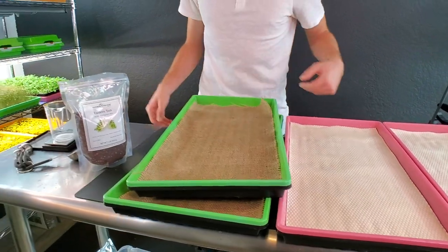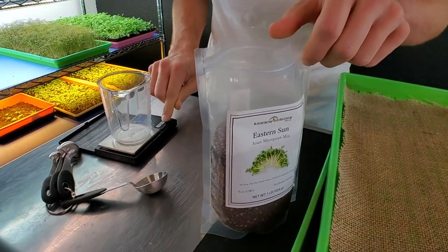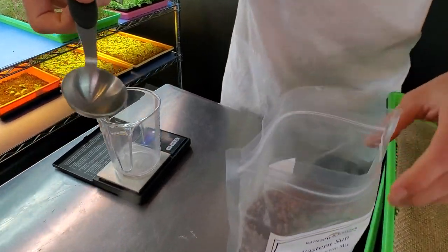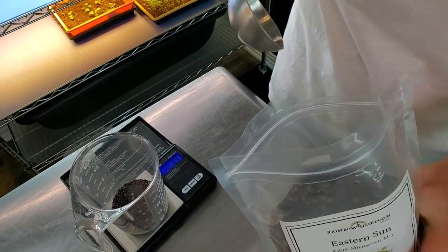Grow mediums are damp. Now let's measure out the seed — 15 grams of the mix. I've got my scale and a tablespoon; it's usually about one and a quarter tablespoons.